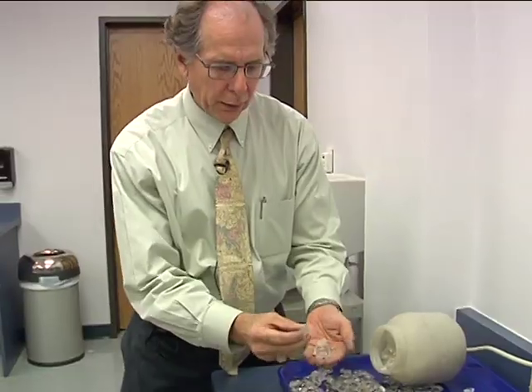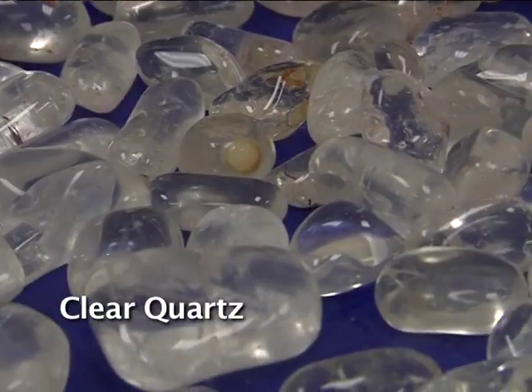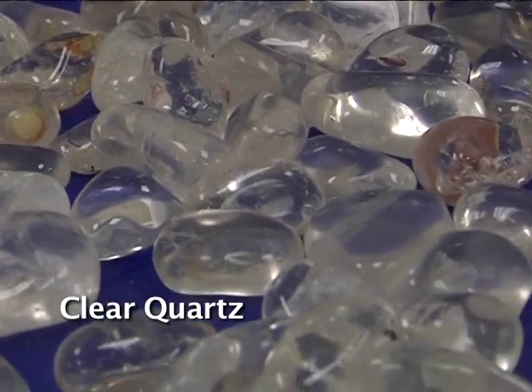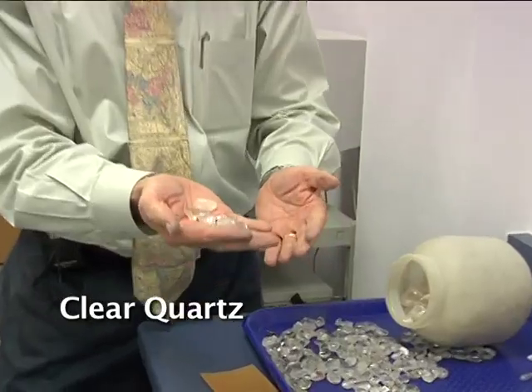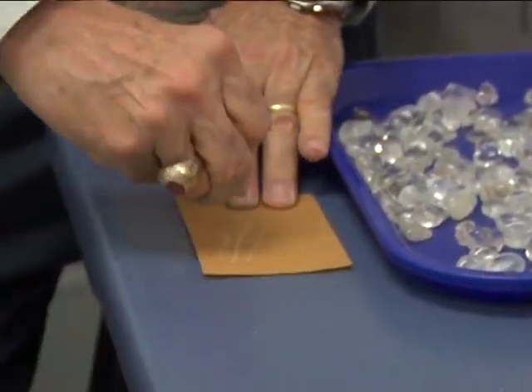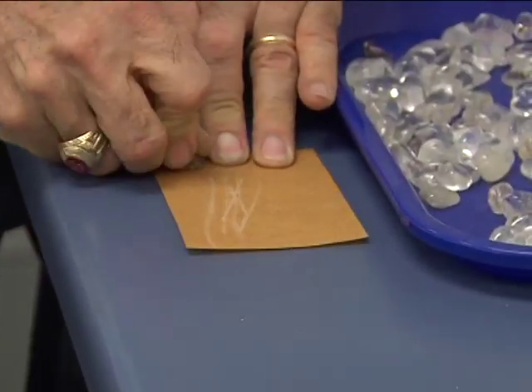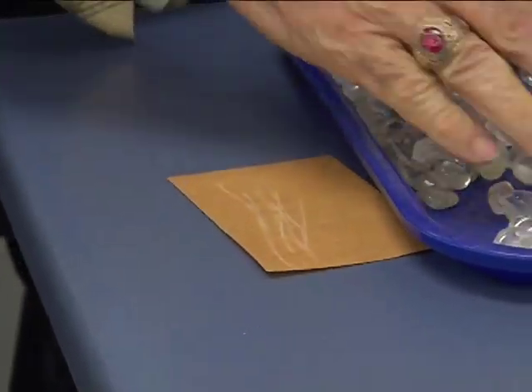This is clear quartz — it's tumble polished. Quartz is made up of silicon and oxygen, the two most common elements on Earth. And if you streak it, you get a white line on good sandpaper. It's a white streak. That's clear quartz.